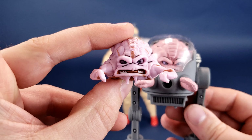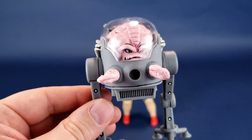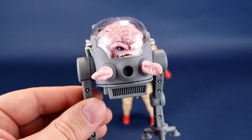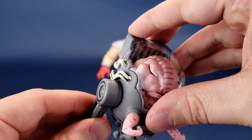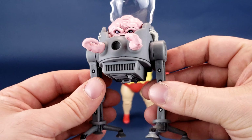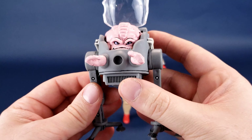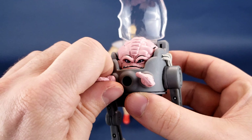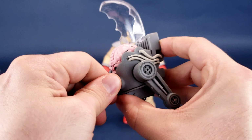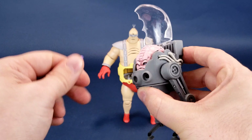Fine and good as the original was for its time, getting an upgrade like this — I hope somewhere down the road on some timeline of events, NECA Toys gives us another one of these Krangs. So if you do have the original mechanized walker, if they re-release this Krang even just on his own, you can swap it out for the one you already had included.